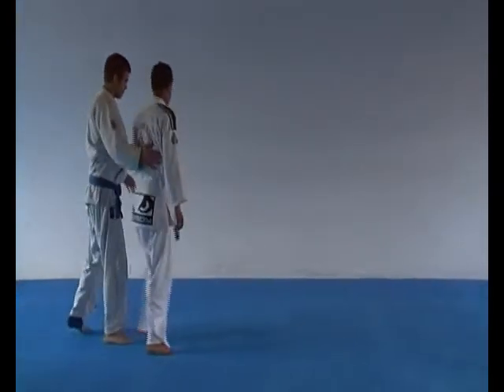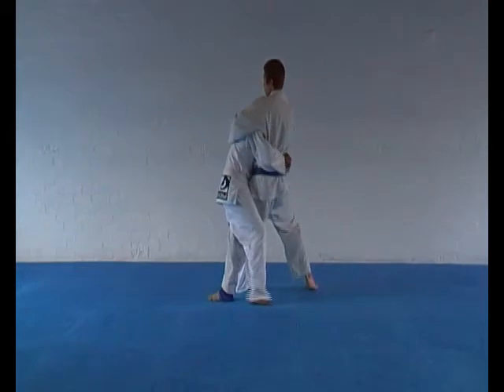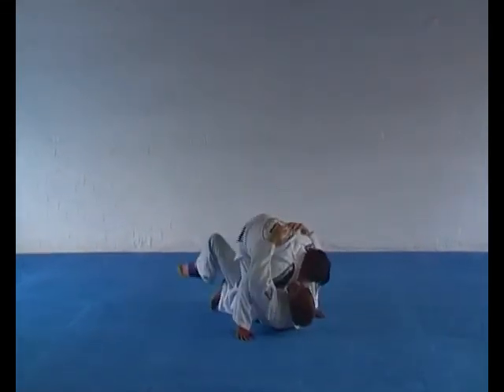Takedowns — leg hook takedown please. Good. Body fall takedown.